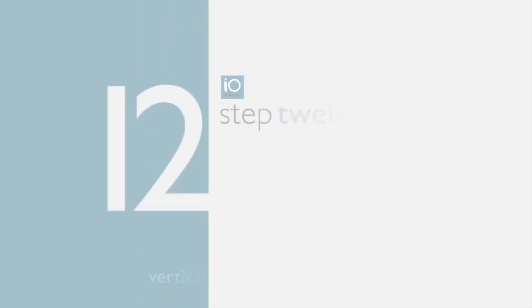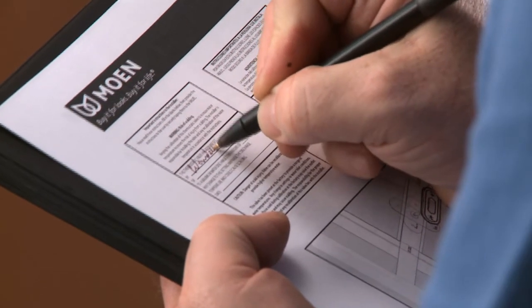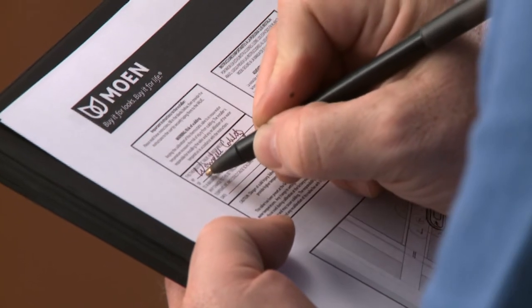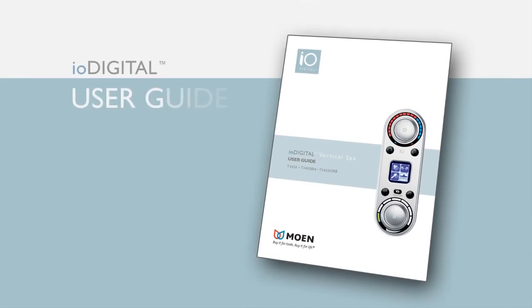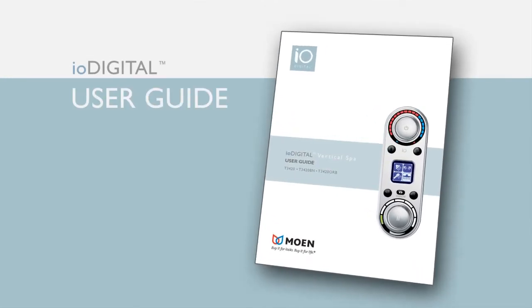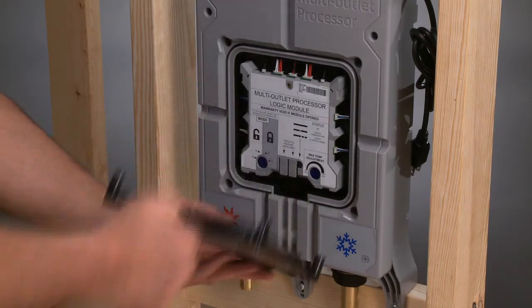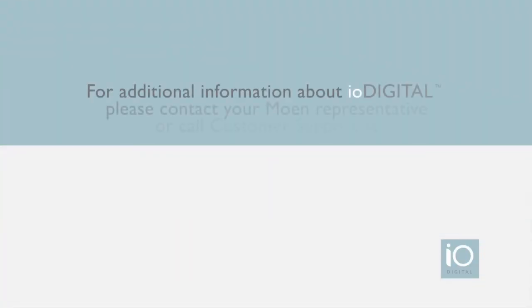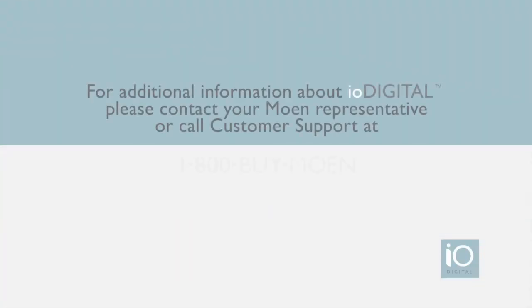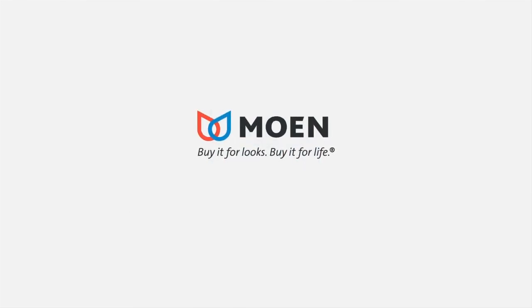Step 12: Complete your paperwork. During the installation, be sure to fill out the installer instructions on your installation sheet. This lets the owner know you've thoroughly performed all necessary testing and installation procedures. Don't forget to leave the IO Digital user guide with the owner as a helpful reference tool. Our goal at Moen is to create easy-to-install systems that perform at the highest level. If you need additional information, contact your Moen representative or call customer support at 1-800-BUY-MOEN. IO Digital — technology made simple. Moen: buy it for looks, buy it for life.